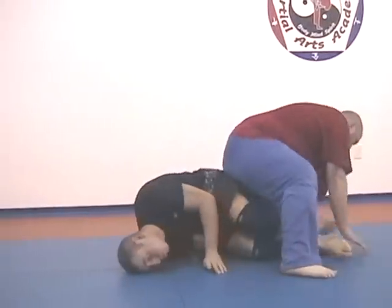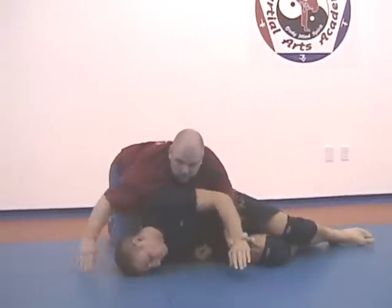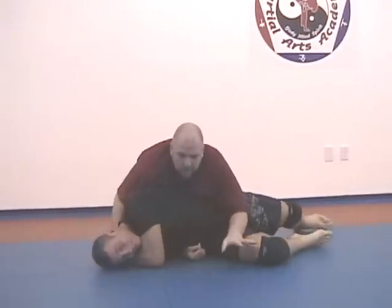That time, spin all the way around. Control the wrist, hand under and control.